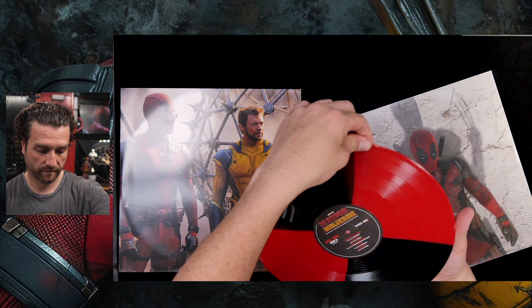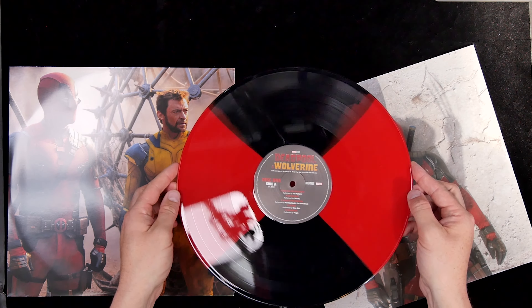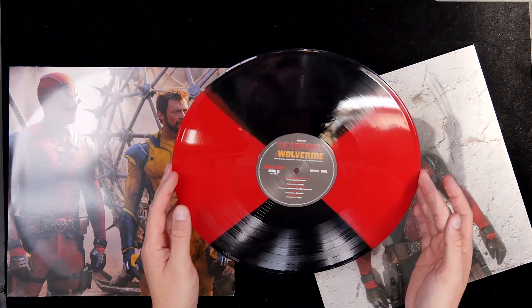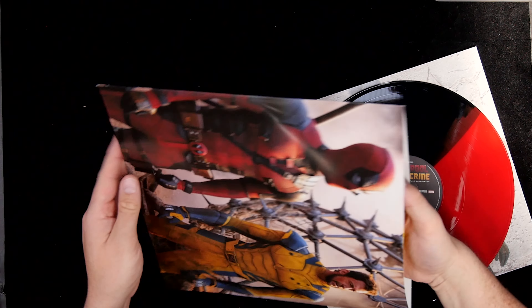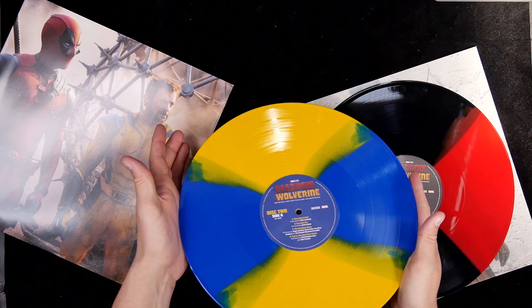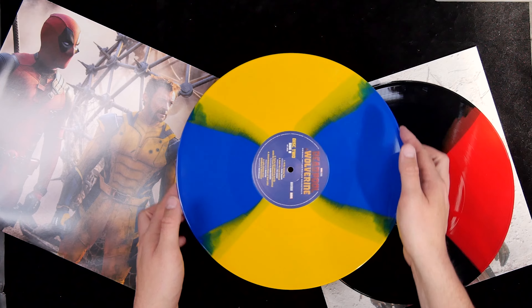Record one — there's the Deadpool variant. Going full screen: there's record one, Side A and Side B. And then record two — I can slide that out — the Wolverine variant, Side A and Side B.